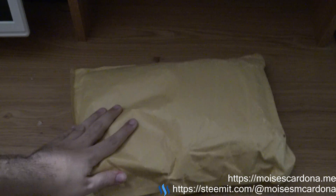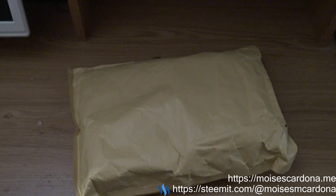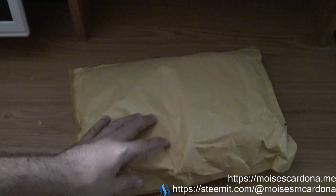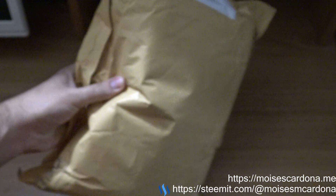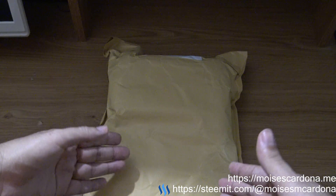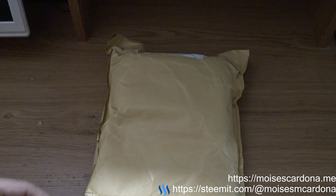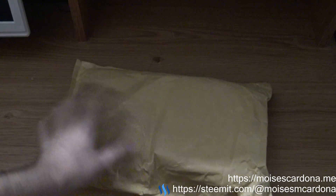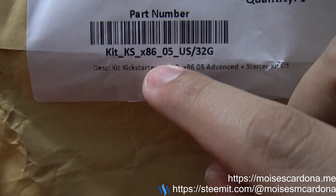It came in a UPS package — I took it out earlier. Here is the bag that actually has the UDOO x86 and the starter kit. I am going to unbox it now.